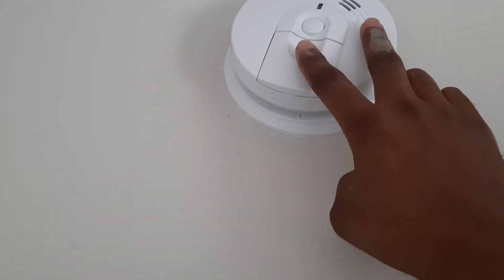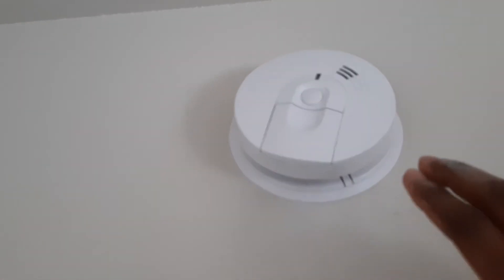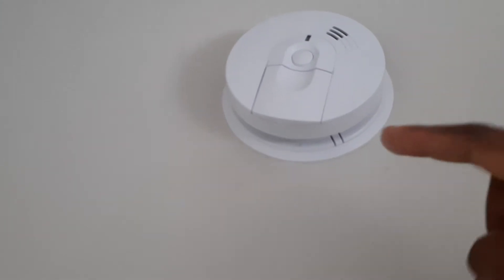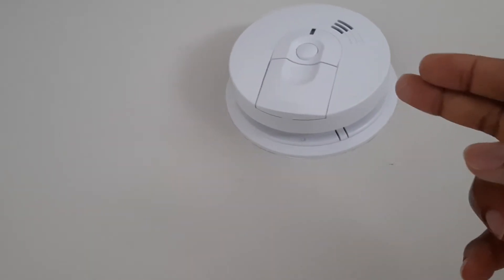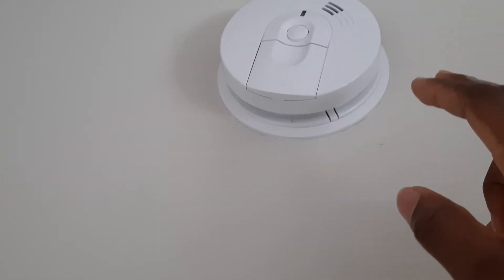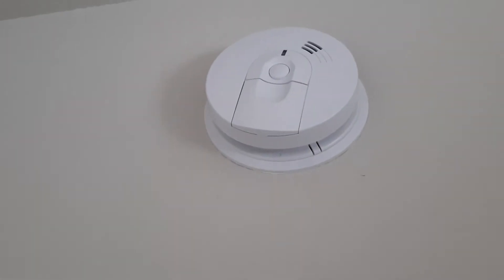Because the plates are electrically charged, the air between them is ionized and causes the flow of current between the two plates. When there is a buildup of smoke, chemicals in the air, or dust, it prevents the flow of current and causes the false alarm to go off.